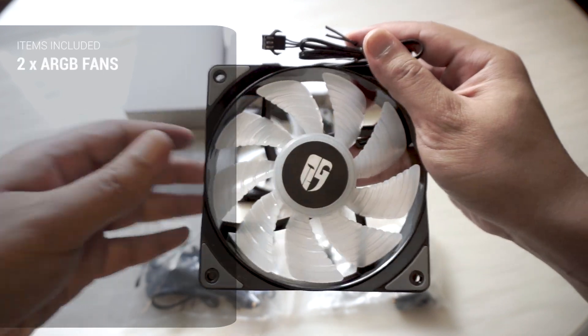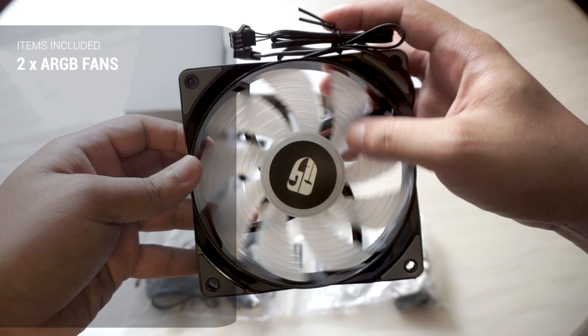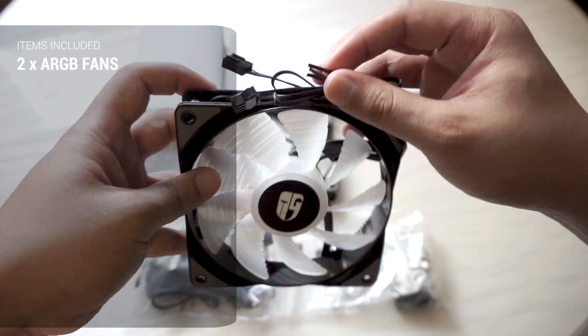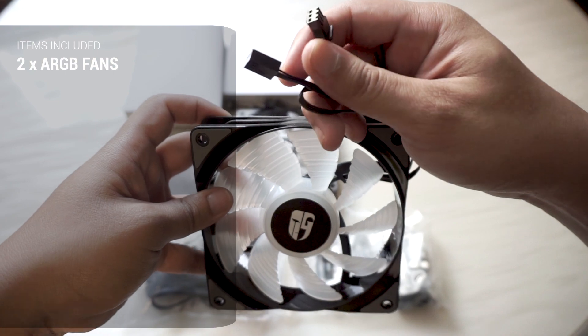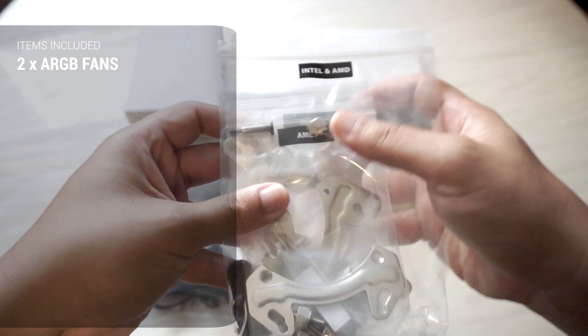It comes with two 120-millimeter fans. The fans are nine-bladed with the DeepCool logo in the middle. The corners of the fans also come with gray anti-vibration padding. Each fan comes with two connectors — one to power the fan itself, and the other to power the RGB lighting.